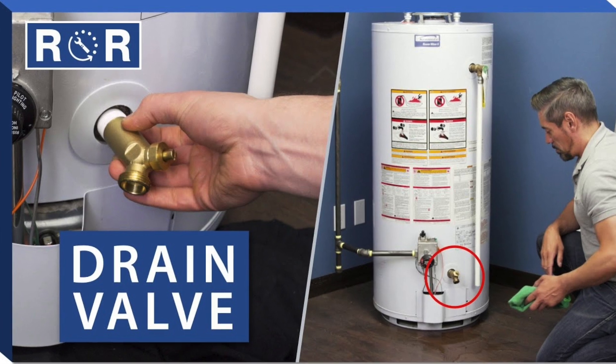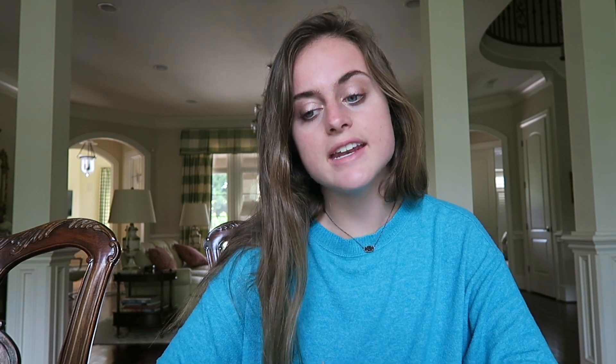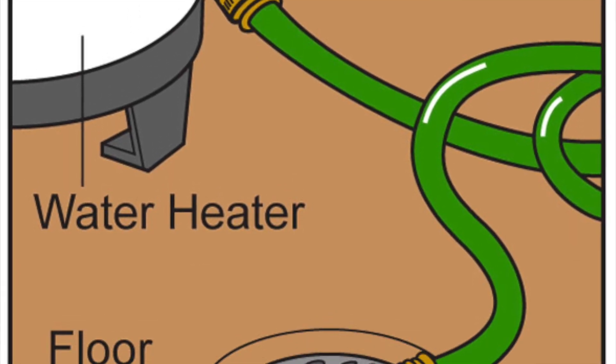You should drain about a quarter of your water tank a few times a year to remove sediment and debris. To do this, turn off the cold water supply, then hook up a garden hose to the drain valve, and run it into a bucket until the water is clear.